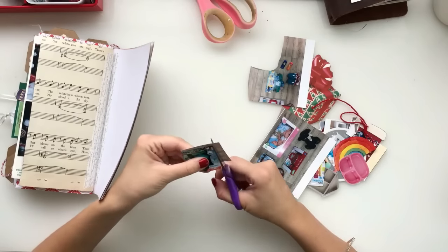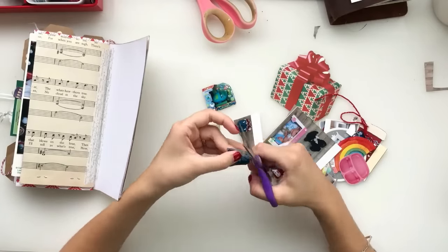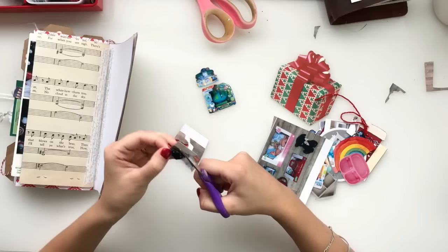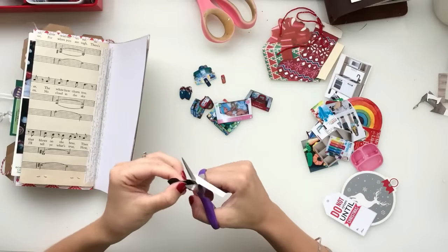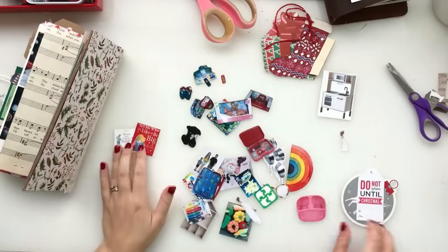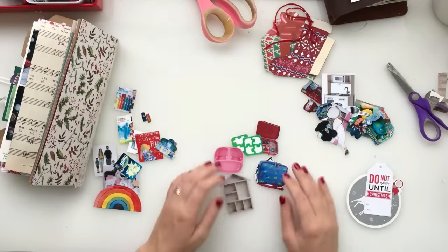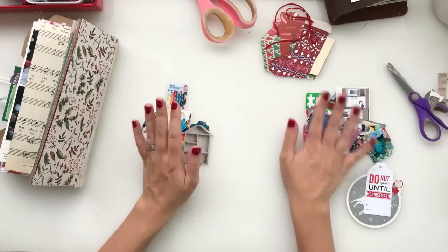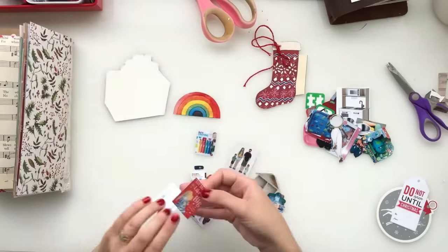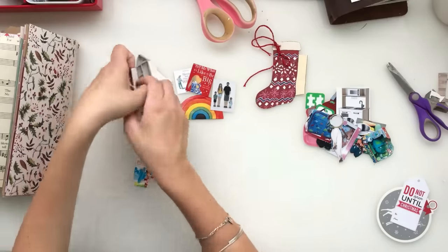So this is a page I did that documents the presents that my kids were getting for Christmas this year, both from us and from Santa. I've got a picture of all of the presents ready, and I've cut them out — I already cut some out beforehand and sped that up because it took forever. They're not to scale or anything. I got some pictures off the internet and some from online listings. I'm fiddling around with how to put them onto the page, and my idea is to hide the presents behind a stocking that I painted and a present die-cut that I had.